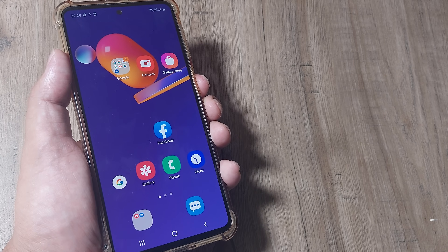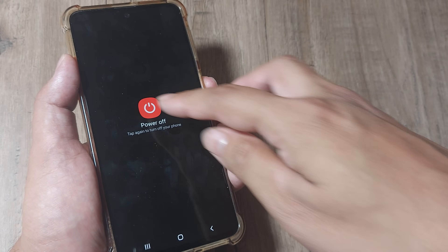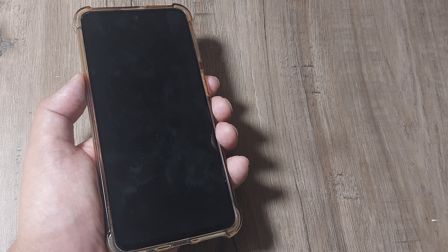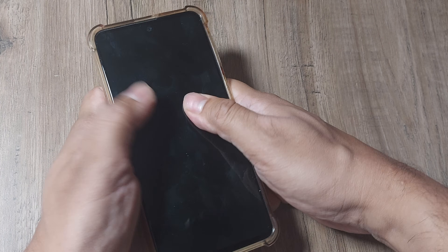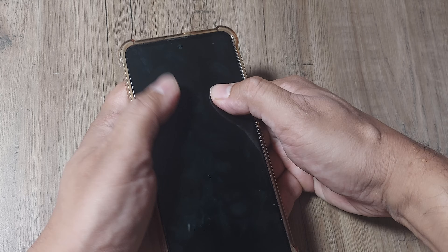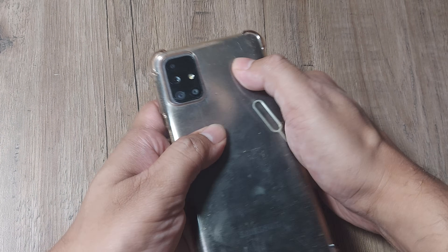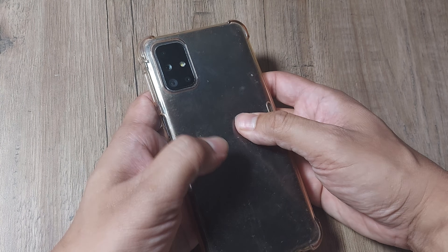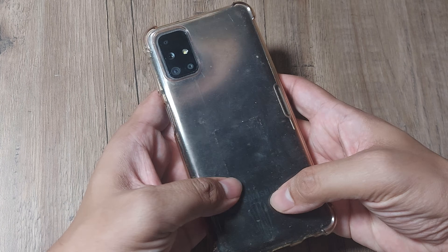If this doesn't work as well, I'd advise going ahead and first powering off your device. Once the device has powered off, give it a soft massage — a little firm though. Do it in the front, do it in the back. Sometimes what happens is the camera parts and accessories may get loose, and once you do this tapping, things may start working fine.